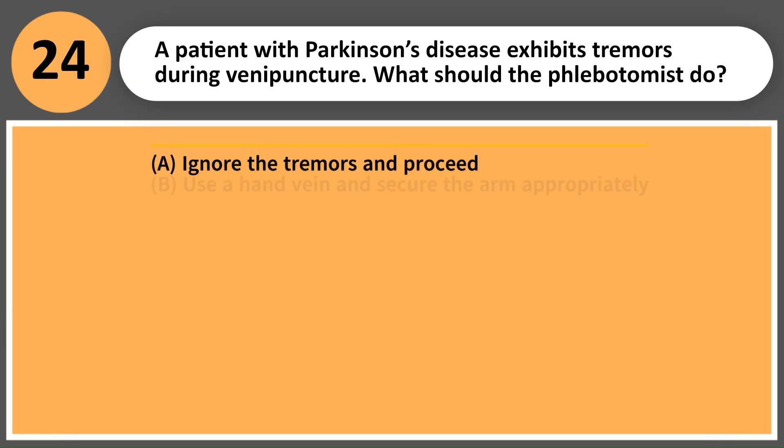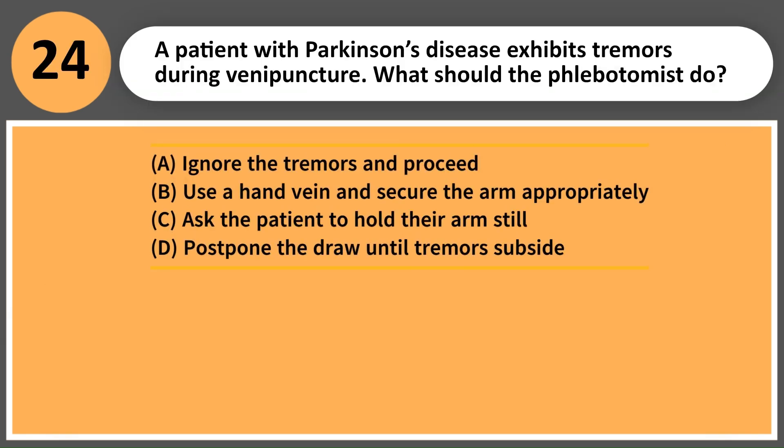A patient with Parkinson's disease exhibits tremors during venipuncture. What should the phlebotomist do? A. Ignore the tremors and proceed. B. Use a hand vein and secure the arm appropriately. C. Ask the patient to hold their arm still. D. Postpone the draw until tremors subside.